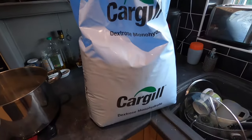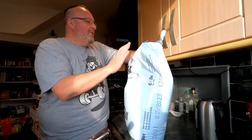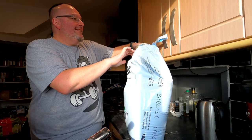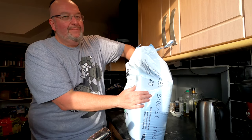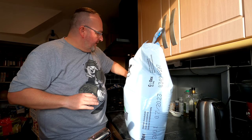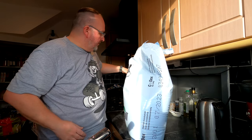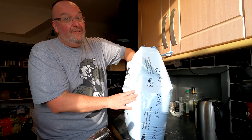My next job is to get some brew sugar into this pan — I want to get about three kilos in there. The brew sugar is basically dextrose. The yeast allegedly has an easier time breaking dextrose down than standard caster sugar, so the yeast becomes less stressed. If it's less stressed you're less likely to get any off flavours, and the off flavours are when your home brew tastes like home brew.